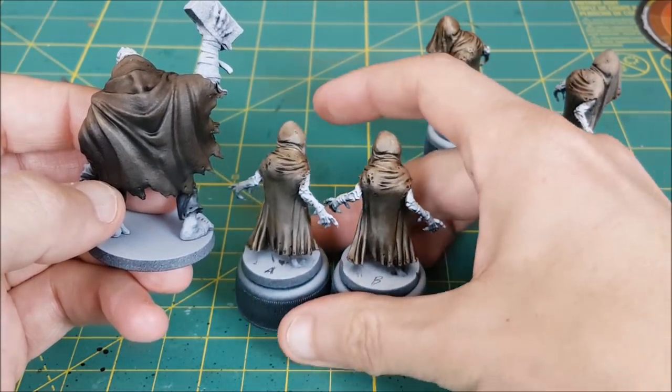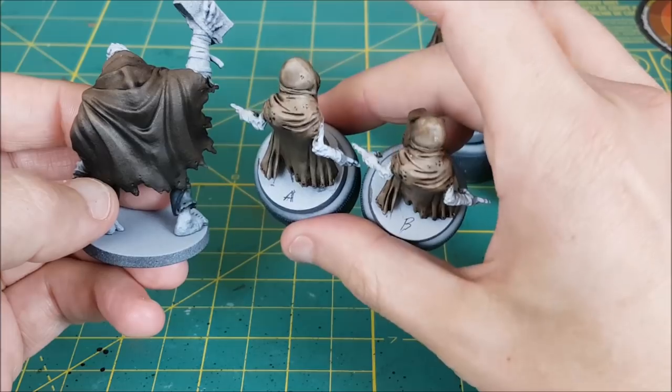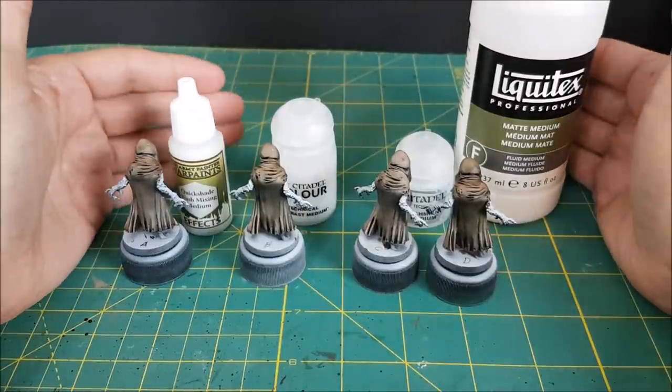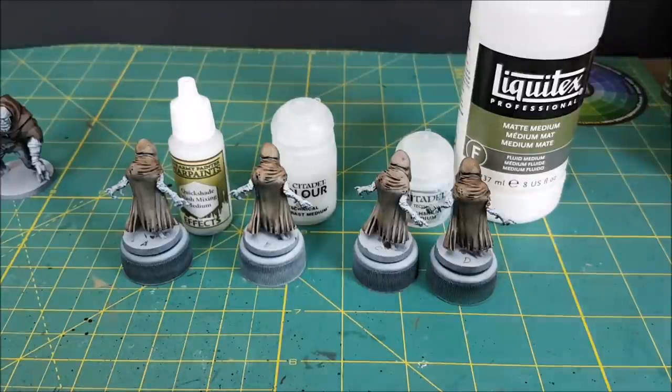Well, that's the end of this test. Let us know what you think and which medium you personally prefer. After all, you're the one painting — the only opinion that matters for your models is your own. So which would you likely go with? Let us know in the comments and ask any questions you might have. I hope you found this video useful, and thanks for watching.